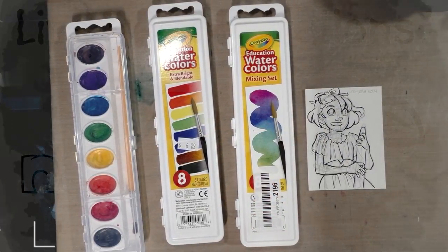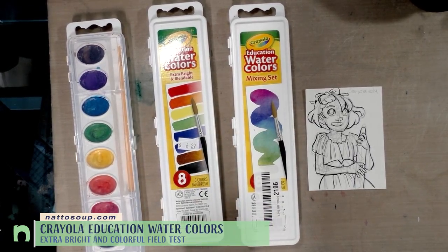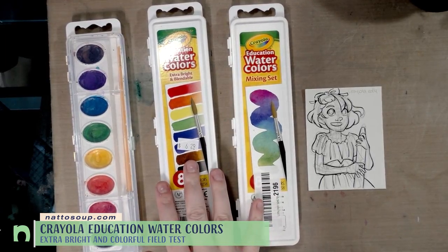Y'all, I for serious have a problem. As you can see — maybe you can't see — I've got three Crayola watercolors on this table.